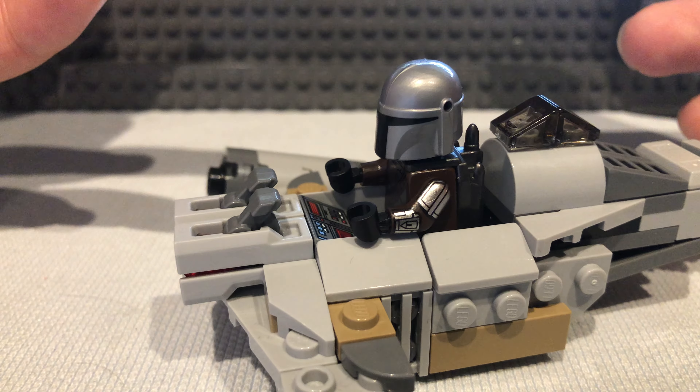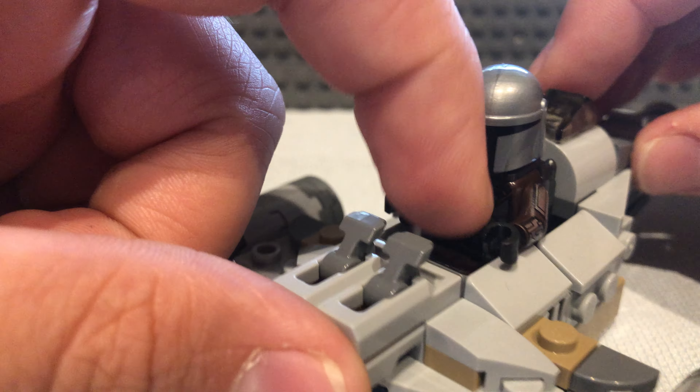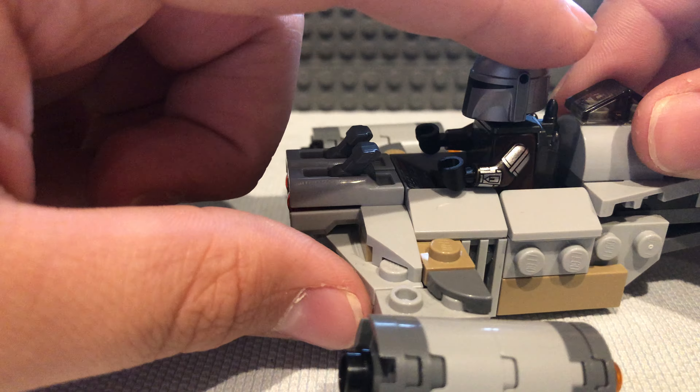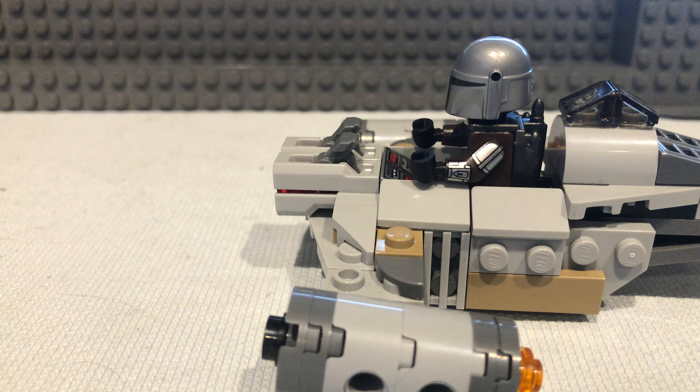I actually haven't had a Mandalorian set before this one, and comparing this MOC to the actual official build, I much prefer this one. Not anything bad against the official set — it's just that it doesn't look as accurate as it could be. That's my only real issue with it.